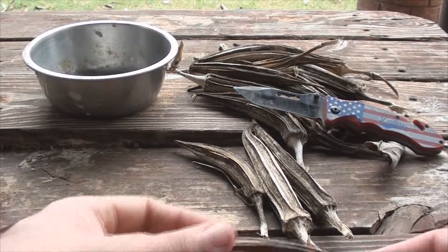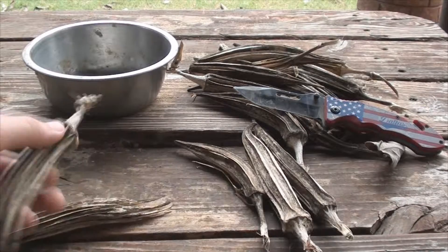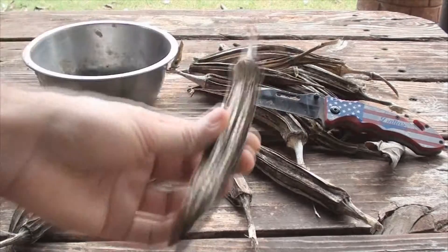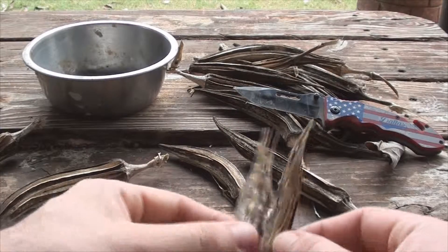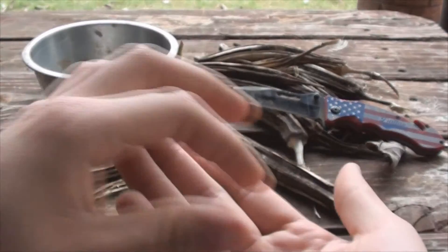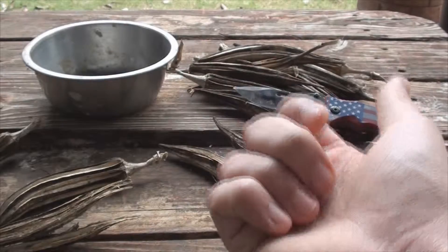So these are okra pods that have been dried up. They've probably been just sitting around on the outside exposed to the elements for about four months. And some of them have cracked, some of them have been pecked at by pigeons and birds. And it doesn't really seem to matter because some seeds would still make it.